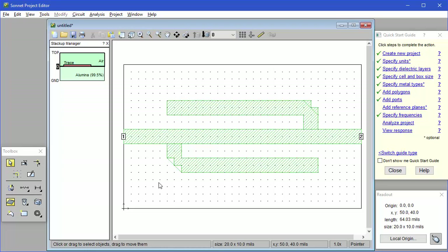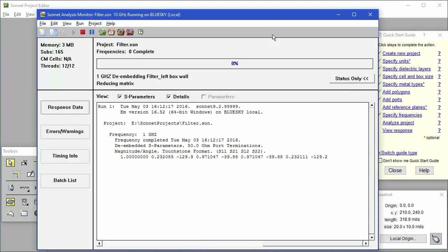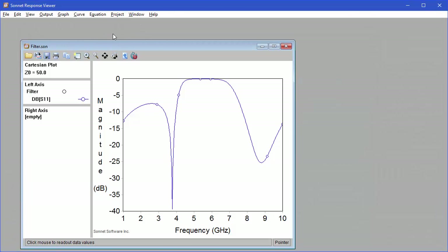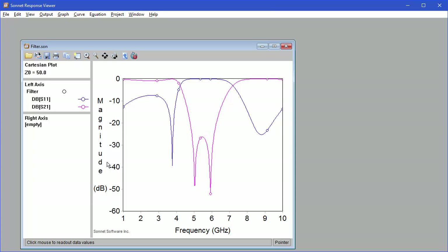Now our project is ready to be analyzed. I save the project first and give it a name. Then, to analyze it, press the Analyze button on the toolbar. It's a small project so it analyzes quickly. To view a graph of the results, press the graph icon on the toolbar. This gives us a plot of dB of S11 versus frequency. Now we want to add S21 to the graph — I double-click on dB of S11 and then add dB of S21 to the selected list. We can now see our notch between 5 and 6 GHz.